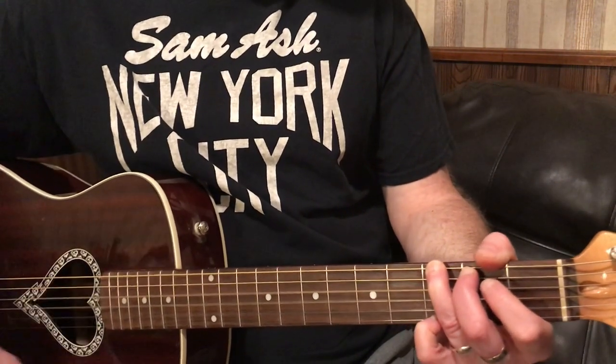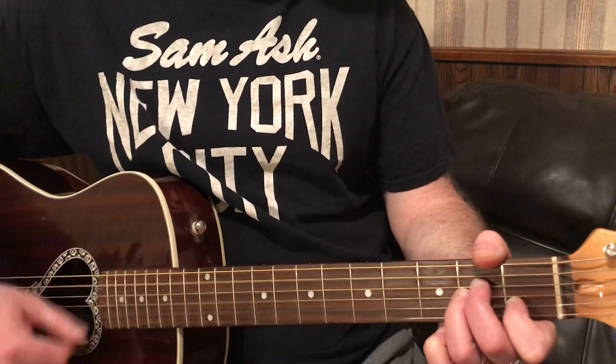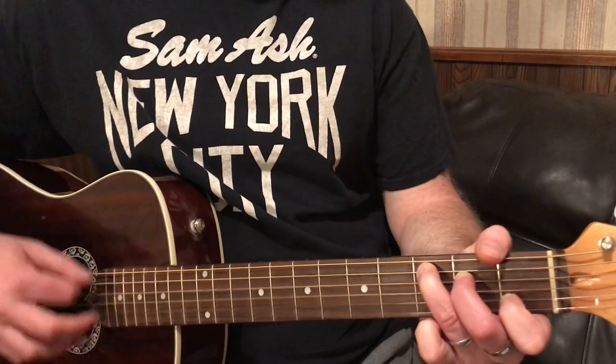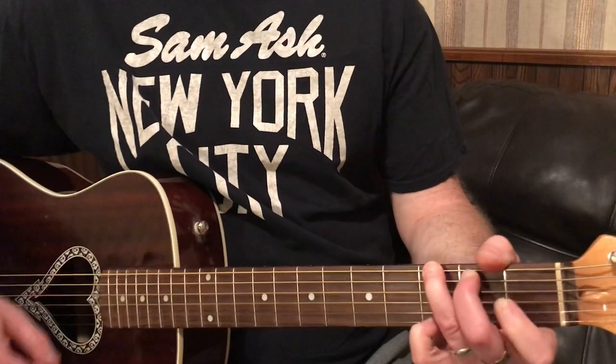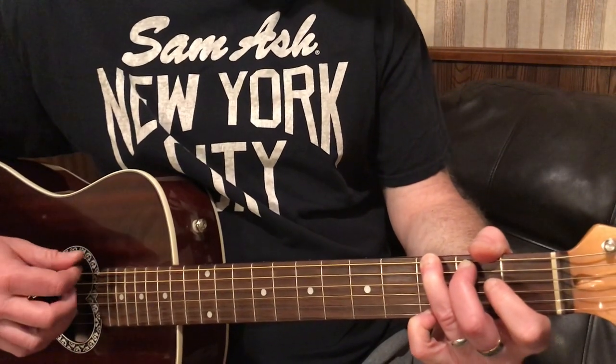We're going to do G, A minor, C, G, G again. So we're going to do the walk down, starting with G.